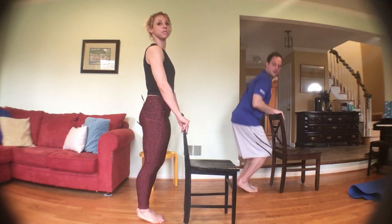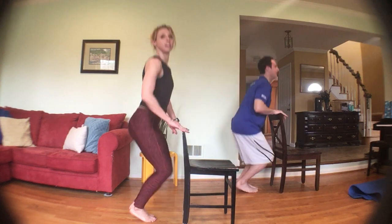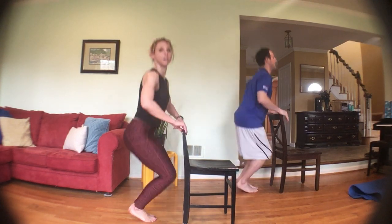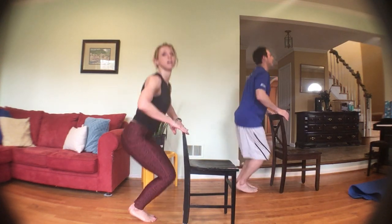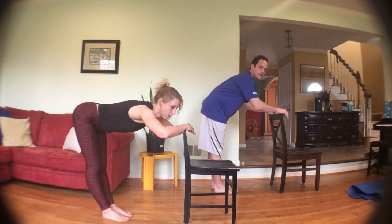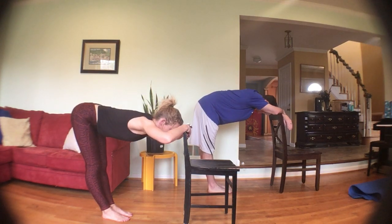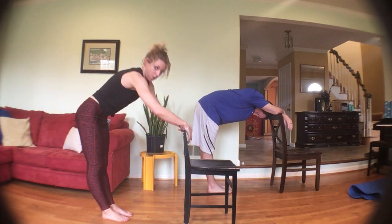Squat down, up and squeeze, down, up and squeeze. Three, two, one — and let's get into a forward bend, back is flat. Deep breath, roll it up.